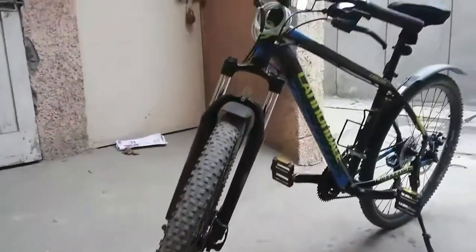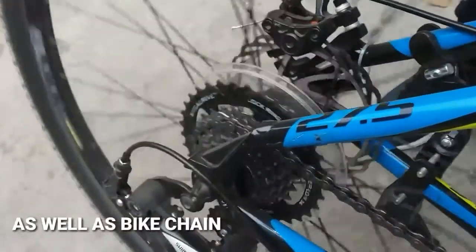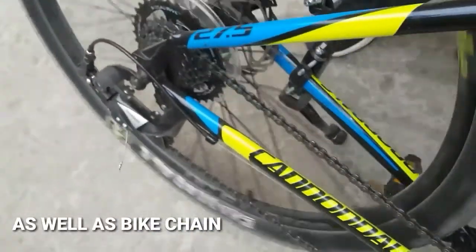Welcome back to the channel. In this video I will tell you how to easily degrease your bicycle chain and then lubricate it.